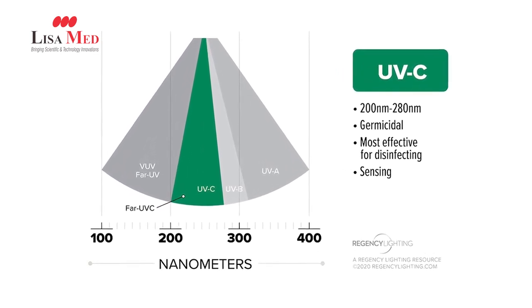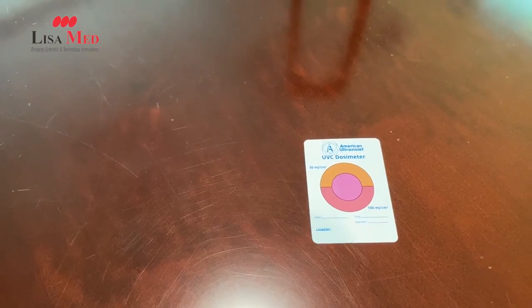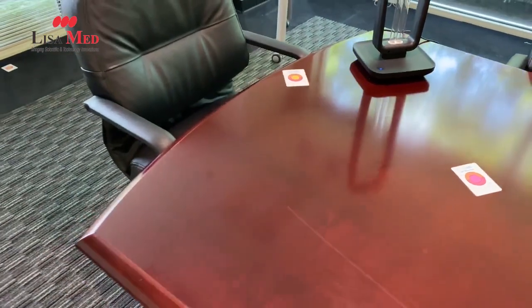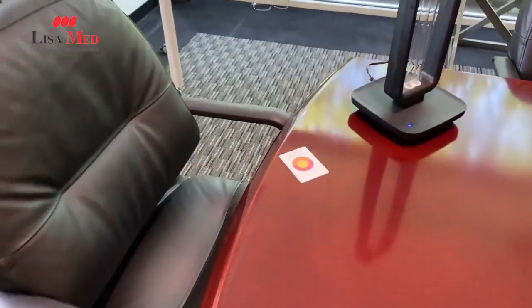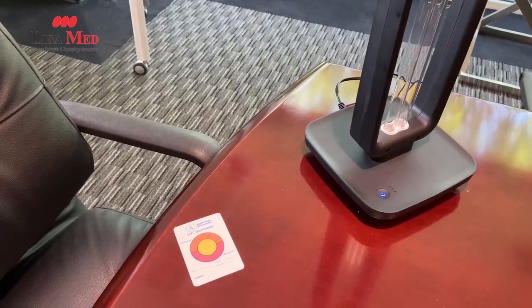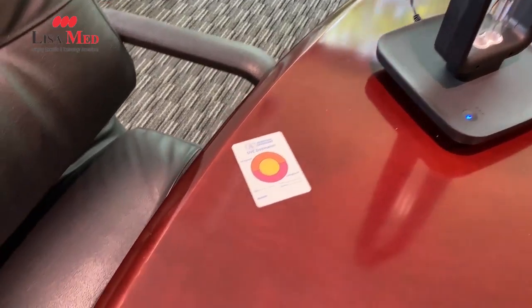What's important about this is it gives us an indication — basically a log and proof — that the surface or the area that we're trying to disinfect actually received enough of a dose to kill certain kinds of bacteria, or maybe deactivate certain types of viruses or other pathogens.